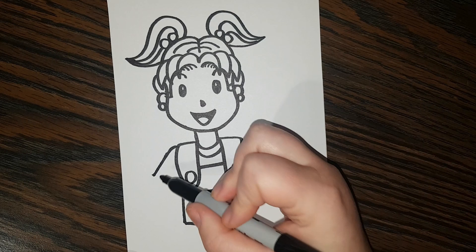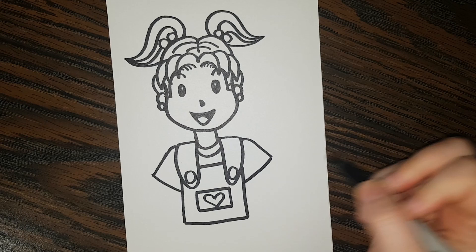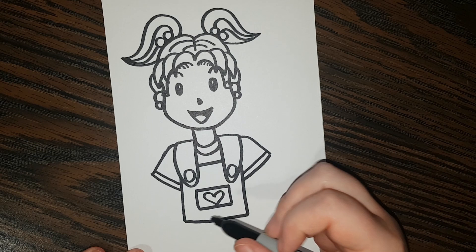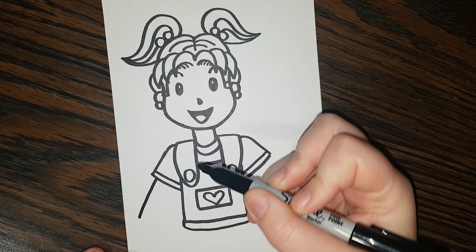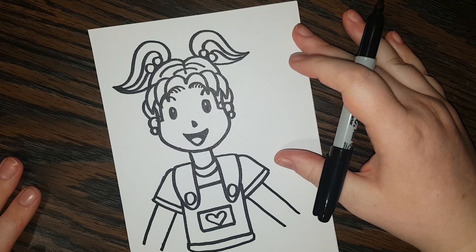Now she's going to have sleeves. So line down, and then line like that, same on the other side — line down like that and then connect it there. And we can do another line straight down like that and one right there — it's like the cuffs over her sleeves. So now I'm going to give her almost like a belt. And we are going to go from the sleeves and give her little arms, and her other arm. There we have it — we are done.